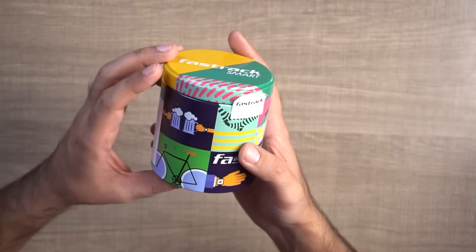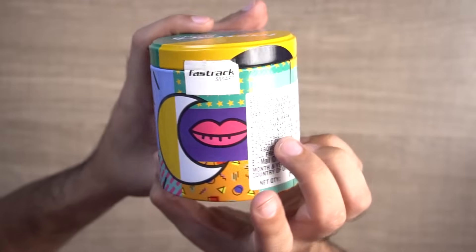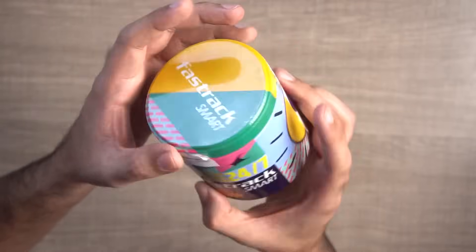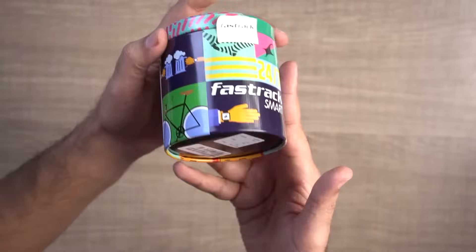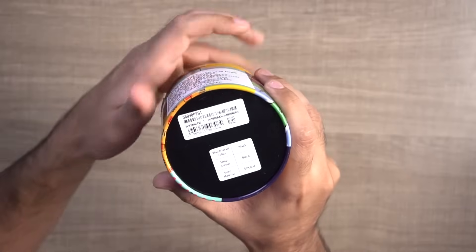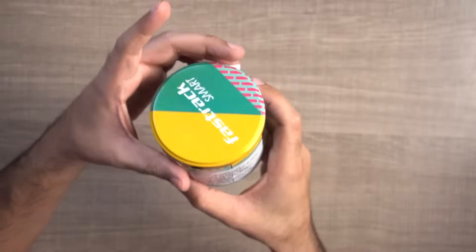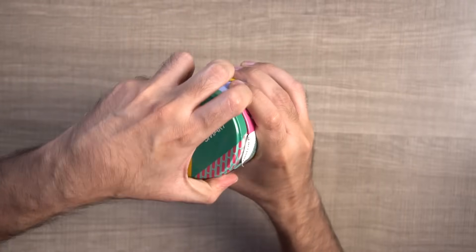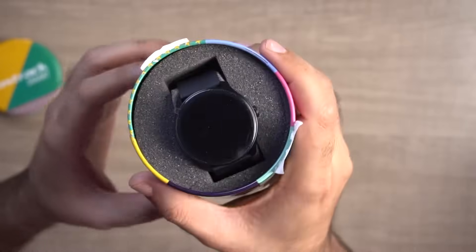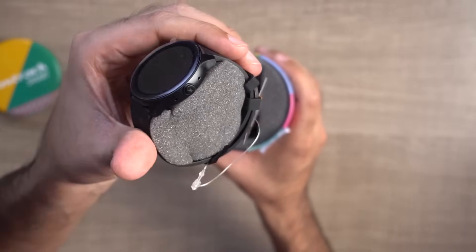So this is the FastTrack Revolt FR1 Pro smartwatch box, and it has very unique box packaging. Normally with smartwatches you get a standard box, but this box is a little different. It comes with a black-color silicone strap. Let's quickly open the box — you remove the lid and you can see the watch comes nicely packaged inside. The smartwatch looks like this.